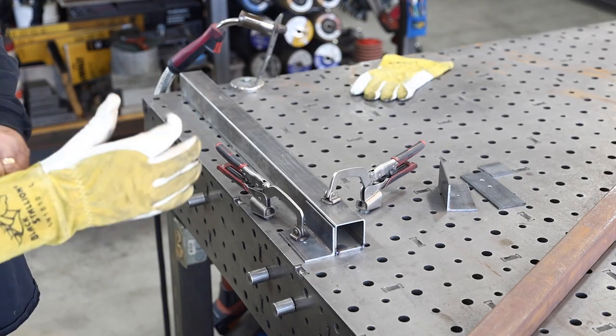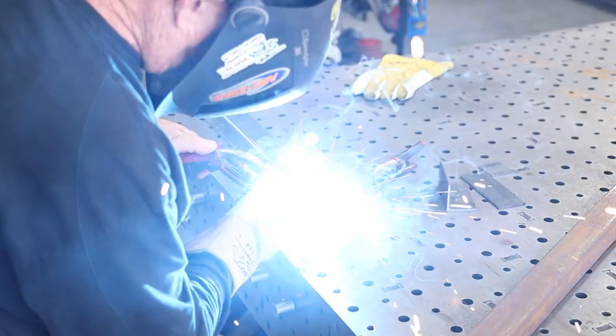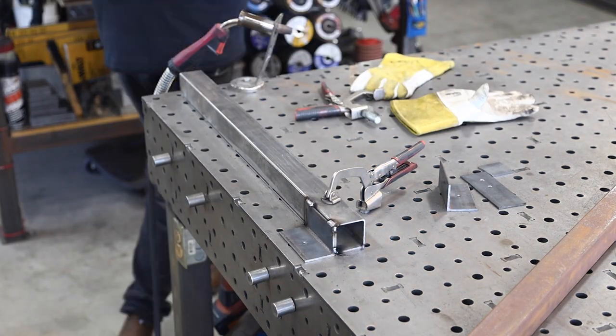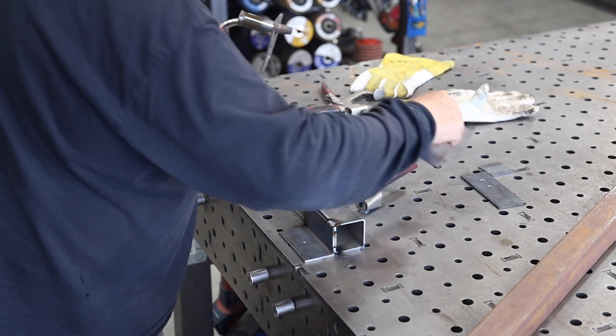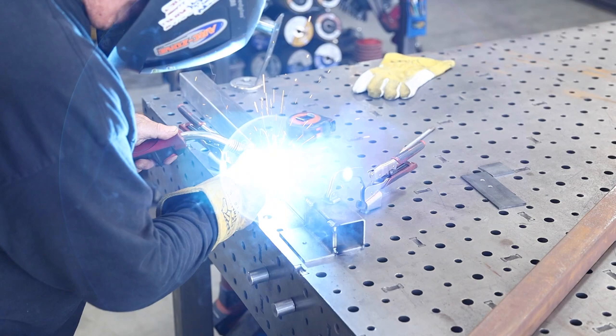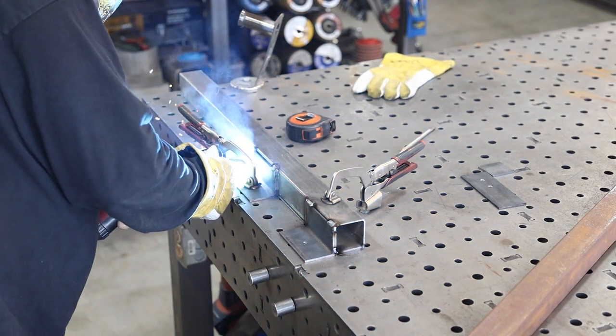I could have cut this angle iron in half and used it for both pieces, but these scrap pieces were just there and they'll work out just fine. With the first one welded on the outside, I've got my measurement and I'll go ahead and stick the second angle iron bracket on — it doesn't require much.